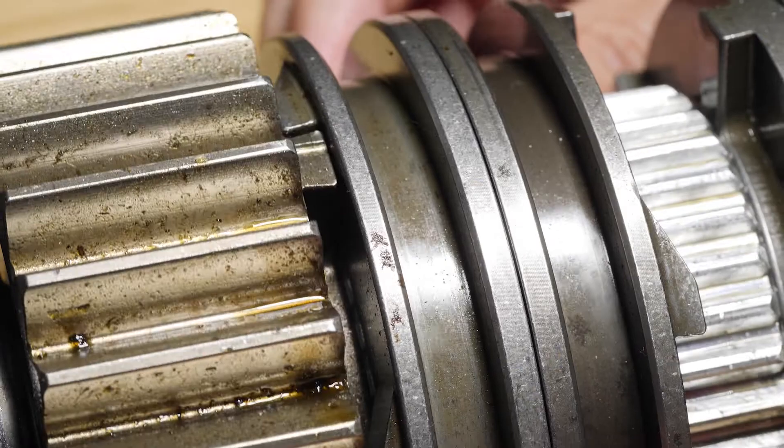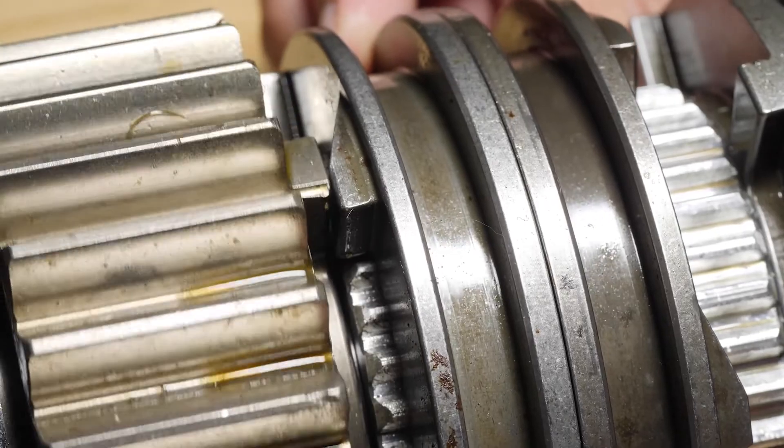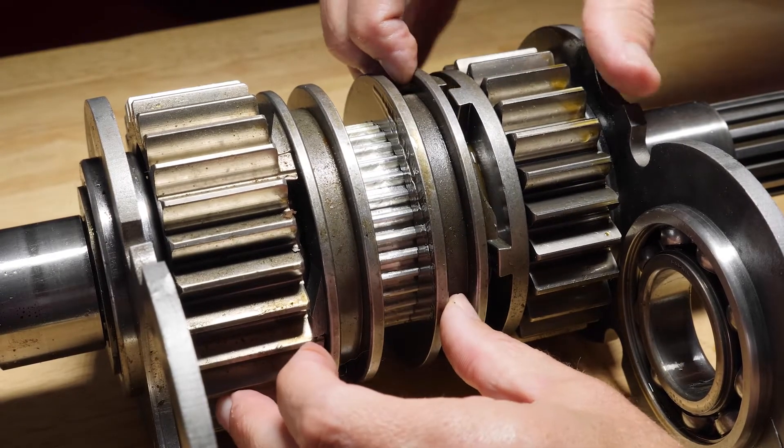For example, the driver selects first gear. What we see is that the selector has a back cut on one side of the drive dog and a ramp on the opposite side. The gear itself has a conventional back cut on both sides of the dog.